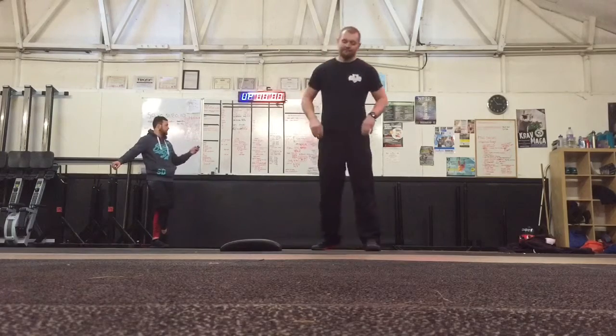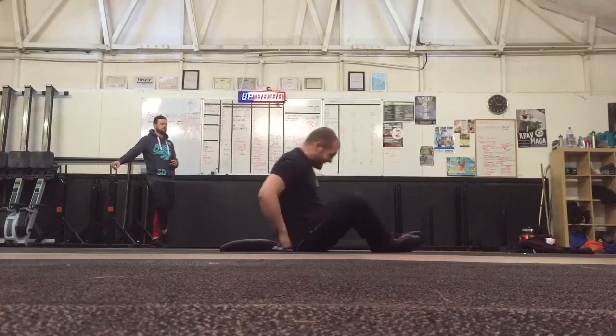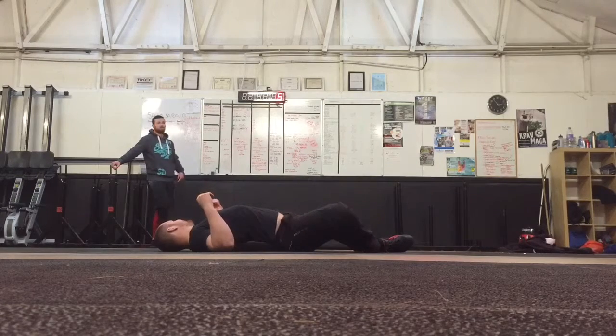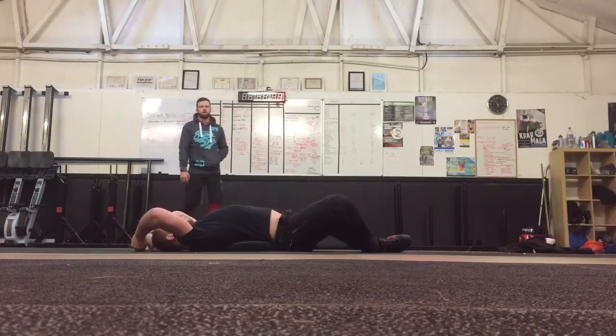Set, ready? On your mark. Go on James. You've got your 40 feet. 10 seconds. This is confidence though, isn't it? Yeah, I've got confidence. 5, 4, 3, 2, 1, let's go.